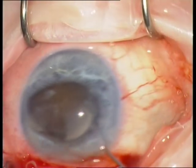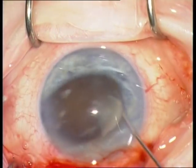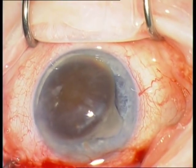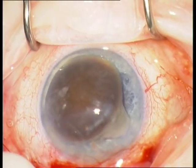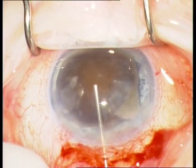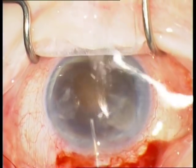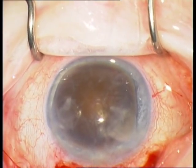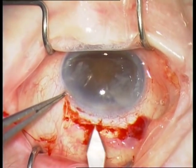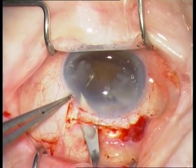I am using again on the right side a push-pull instrument and rotate the nucleus into the anterior chamber. Again, inject viscoelastic between the nucleus and the endothelium and between the nucleus and the posterior capsule in order to protect the endothelium and the posterior capsule.